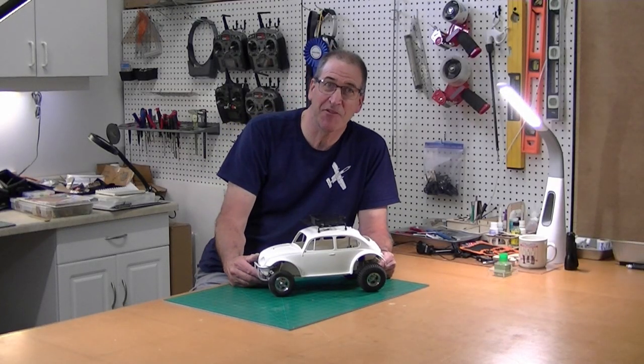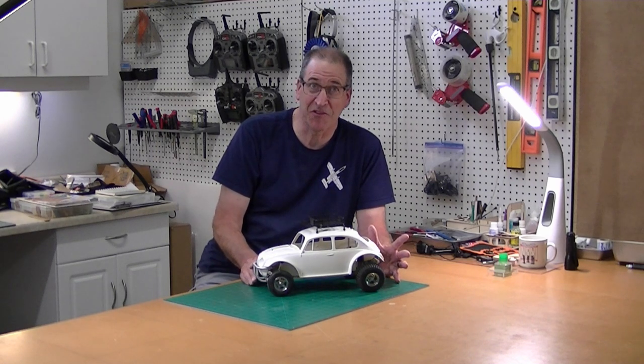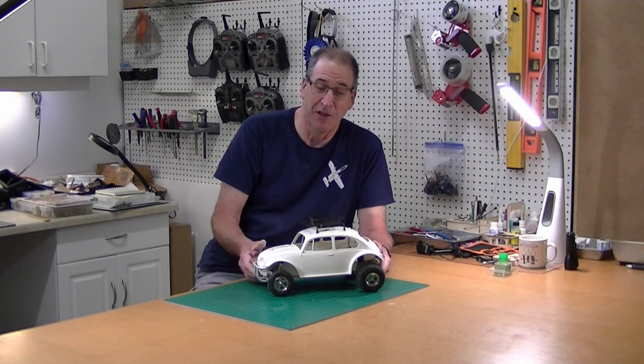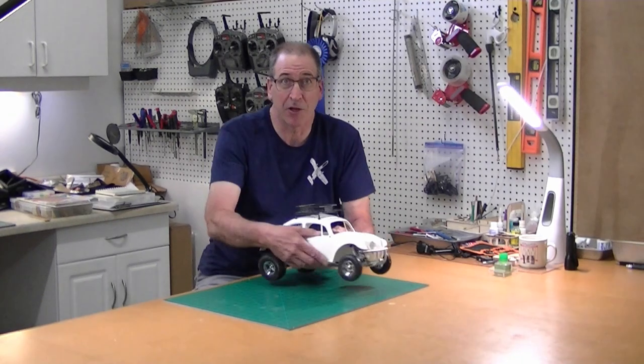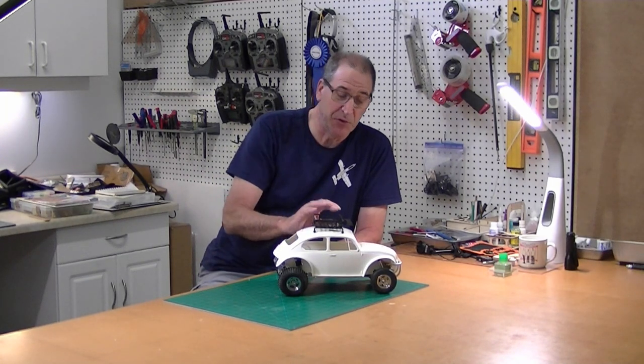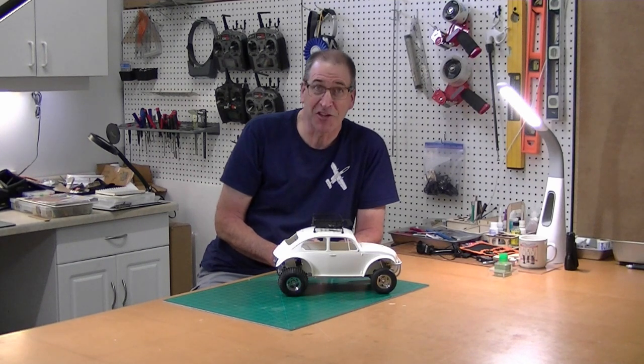Hi, this is Bob from Hobby Concepts, back with part two of my Tamiya Sand Scorcher Ultimate Build. I am having so much fun with this thing - it is just cute as heck and going together really well. This issue I'm going to do a lot of work on the body, get the inner fender wells in, do some more chassis work, and show you what the interior is going to look like. So let's get started.